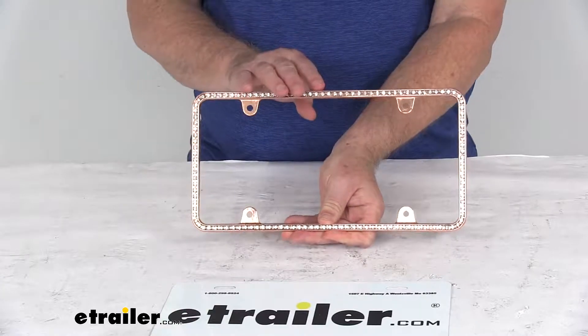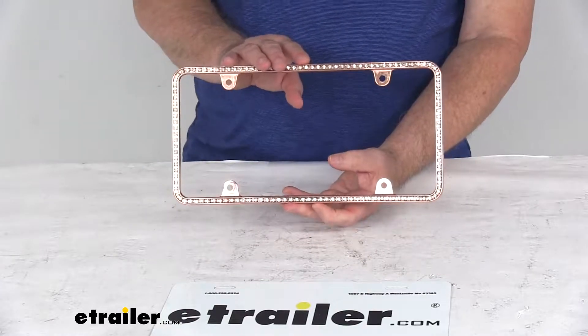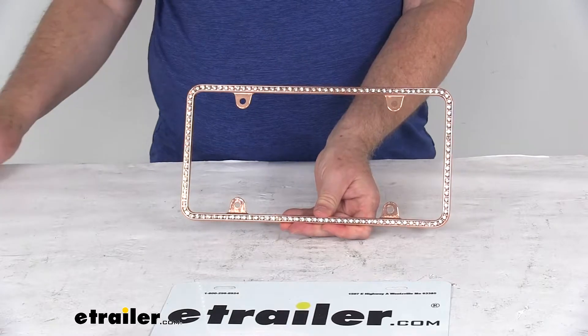That should do it for the review on the diamond-esque rose gold license plate frame with the clear crystals. Thank you.